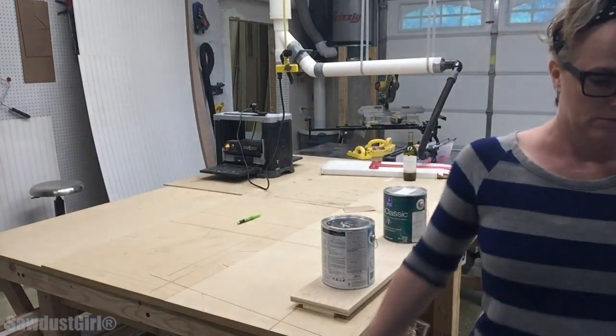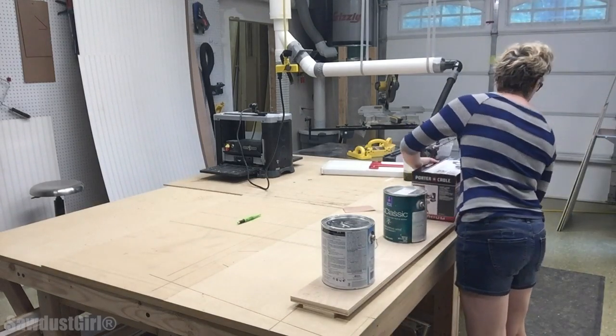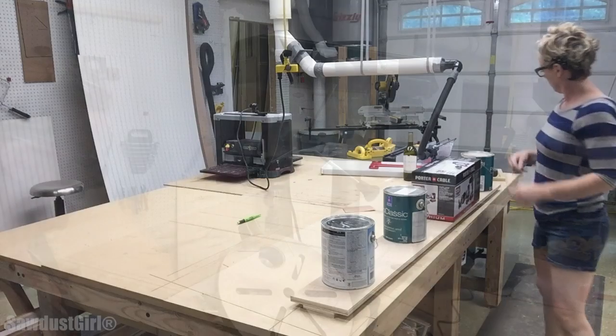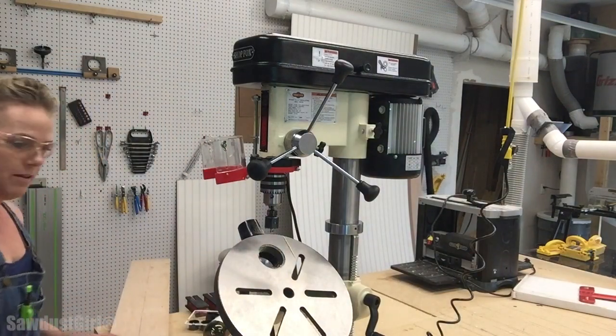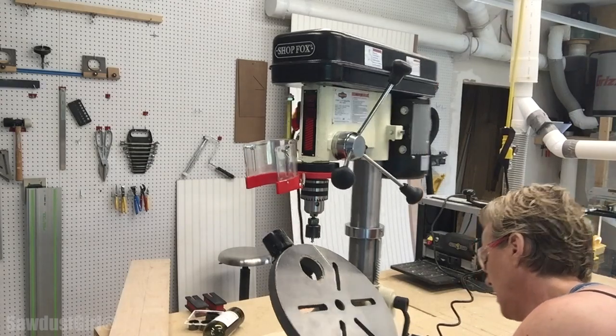Then I had to set up my drill press before I could actually drill the holes. If you saw the video, you saw how well the setup went — and how it actually functioned is a whole other story. This is crazy. I don't think this is going to work very well, but I'm going to try it. I try crazy things all the time.